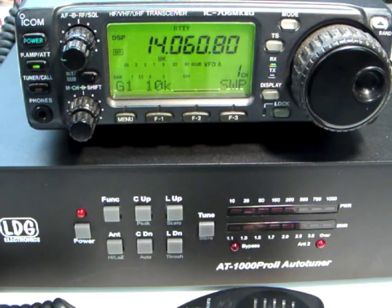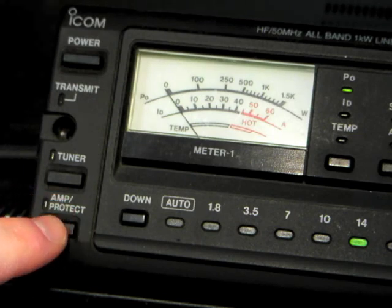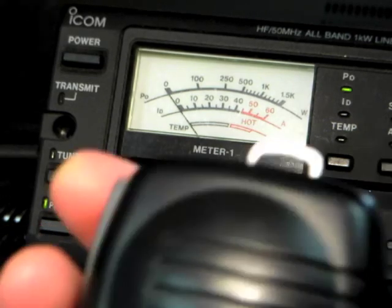The first time you tune on a particular frequency, it may take a few seconds to find a match. After that, however, the next time you tune on that same frequency, the AT1000 Pro 2 will recall the tuning settings instantly from memory. Once the AT1000 Pro 2 has found a good match, you may place your amplifier back in the active mode and begin to transmit at full power.